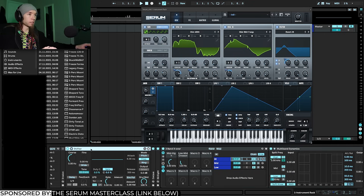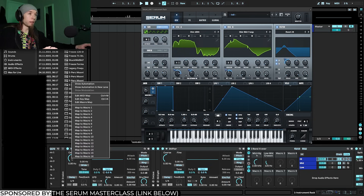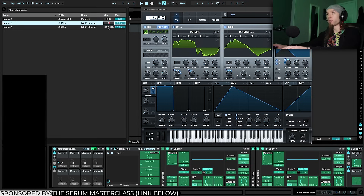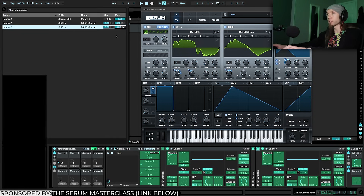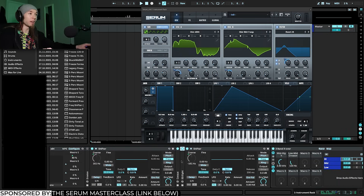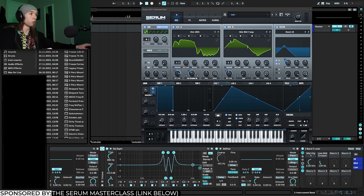The trick is to sandwich the effects you want to shift between two frequency shifters. I'll map the coarse frequency of both to the same macro, set both minimums to zero, and the maximum to 400 Hz. The first frequency shifter shifts up 400 Hz, the signal goes through Corpus and EQ8, then the second shifts it back down 400 Hz. This doesn't frequency-shift the incoming signal — it only frequency-shifts the effects between the two shifters.